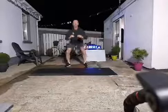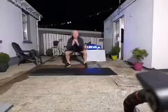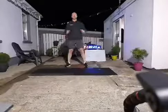Straight squats. Sit down, hips back, sit down, stand up tall, squeeze.